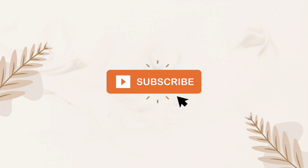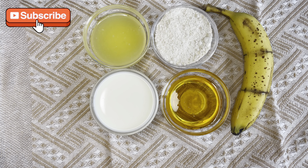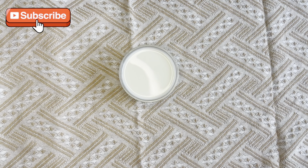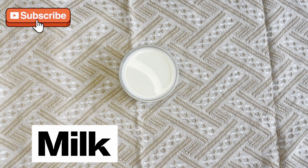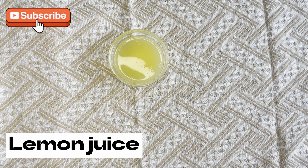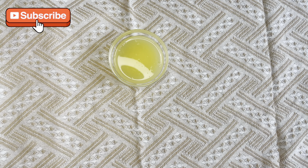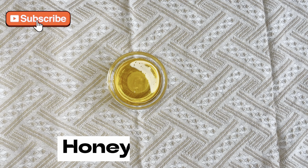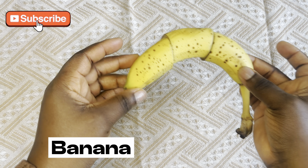Look at my forehead — can you see that glass shining skin? Hello beautiful, welcome to my YouTube channel. In today's video I will show you how to get rid of pigmentation and age spots on our faces, making your face brighter, fairer and softer.